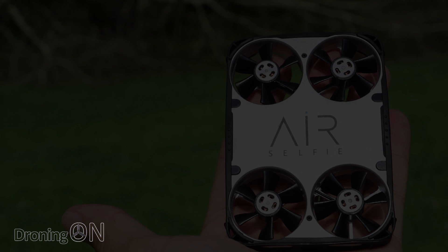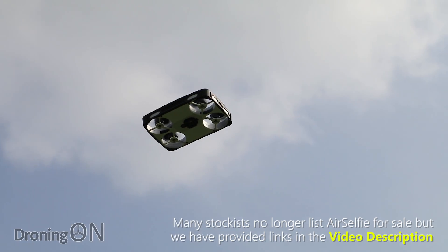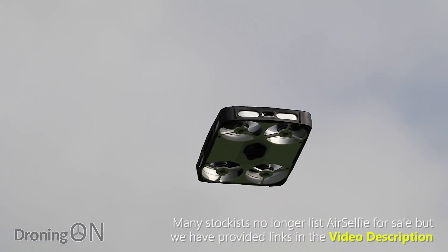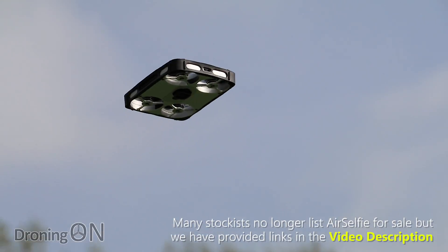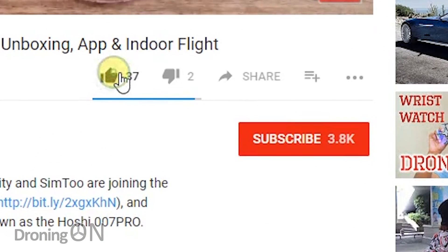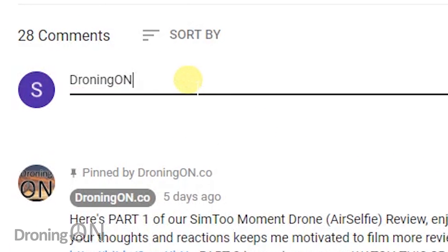So that's the end of the review. I really hope it was useful — links to this product are in the video description, although we've also provided links to some far better products we'd recommend instead. At this price level, definitely consider the Dobby, or if you have a little more to spend, get yourself a DJI Spark. Please hit that subscribe button — your support lets me keep reviewing. Give the video a thumbs up, and please comment below. I love hearing from my viewers. Thanks very much for watching.